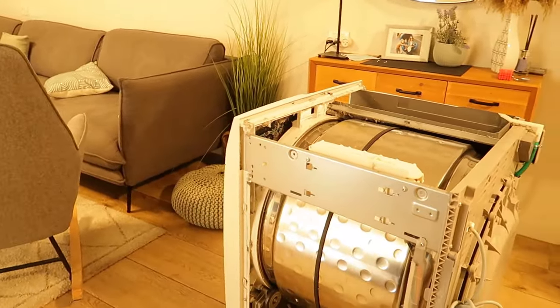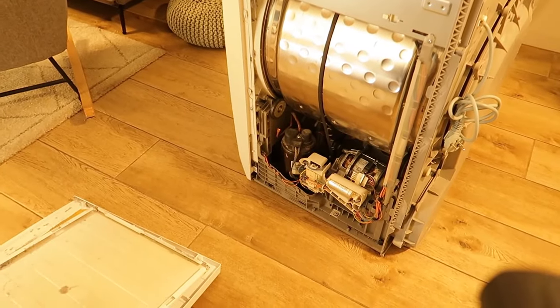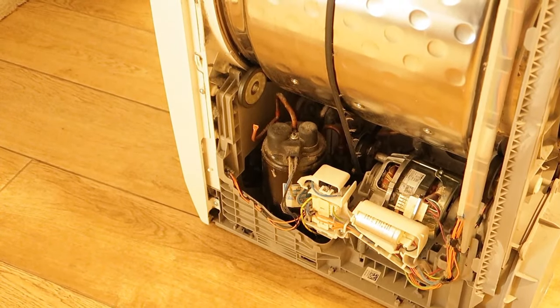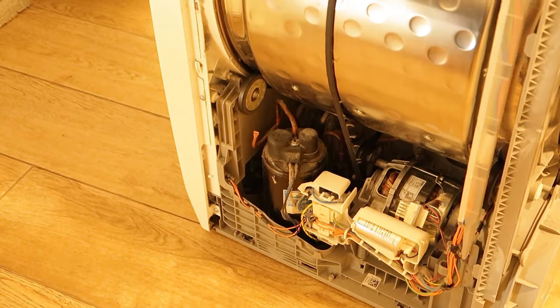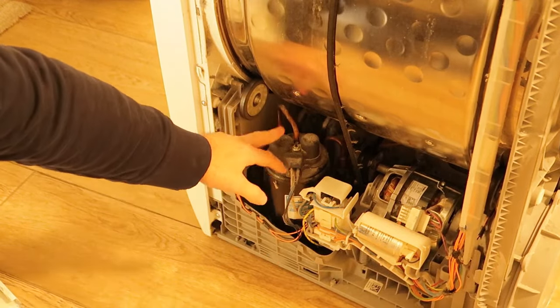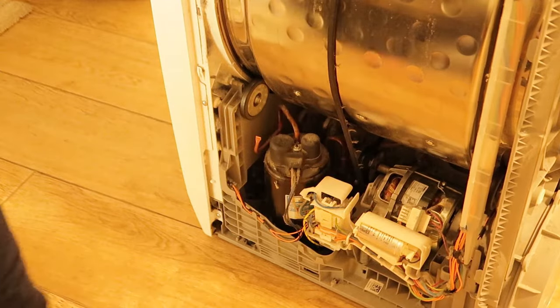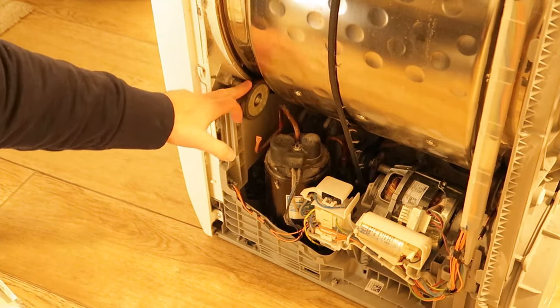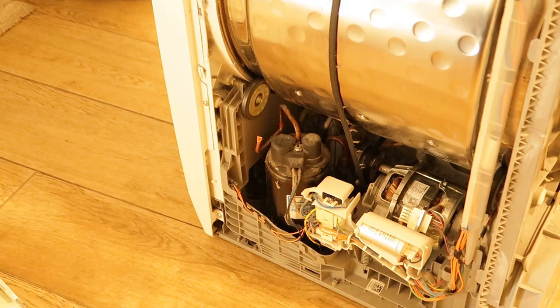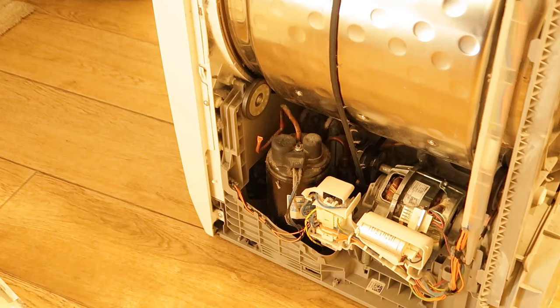Now I'll show you all the inside of the machine. We have here the heat pump, a capacitor for the startup of the compressor, the main motor, and gears on both sides of the machine. To open the other side it's the same way — two screws on the top and four on the side.